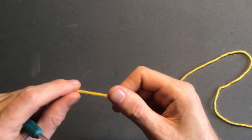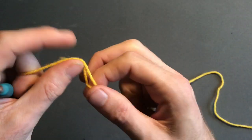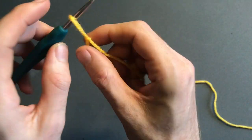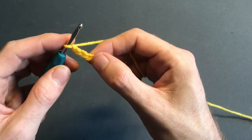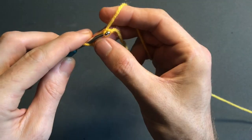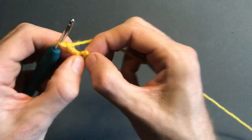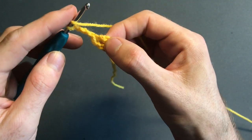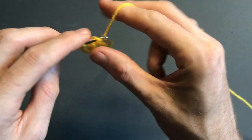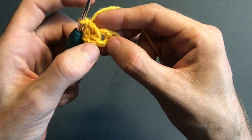With our 4mm crochet hook and any color of your choosing, we're going to make a solid granny square — this will be the very center of our blanket. To start, do a slip knot, then chain four: one, two, three, four. Slip stitch back into the first chain, then chain three. If you've made granny squares before, you'll know what we're doing. We're going to make two more double crochets back into this loop.